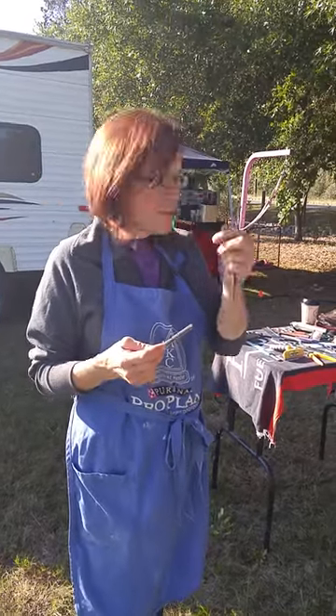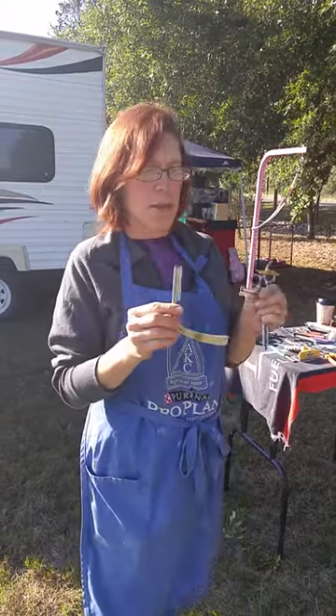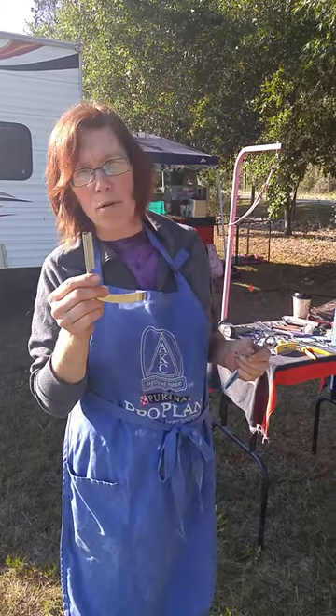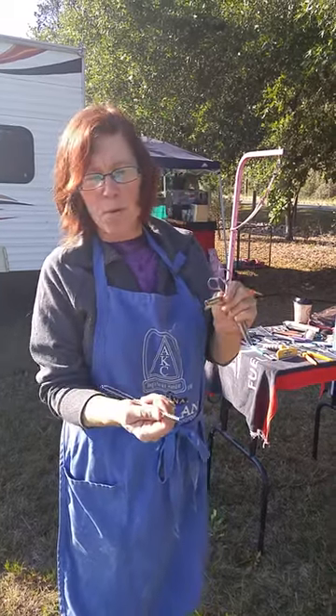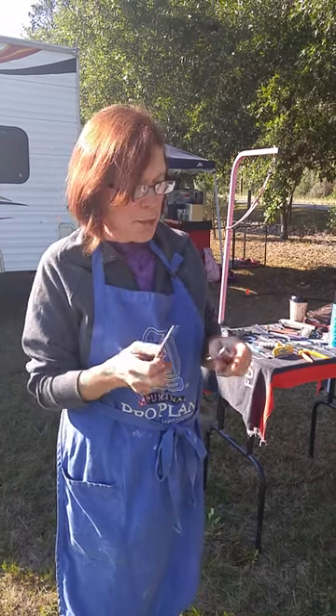We're going to start blending in our necks. I use a tool made by Fromm — I think it's called a hair razor. You can get them from Sally's Beauty Supply or order them from Amazon. It's a razor blade with a comb attachment that helps with blending. You also want a good pair of thinning scissors.